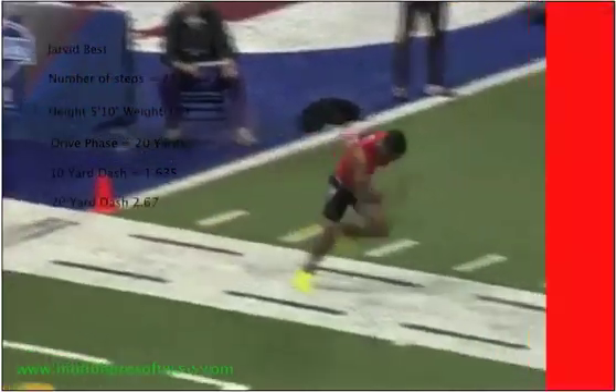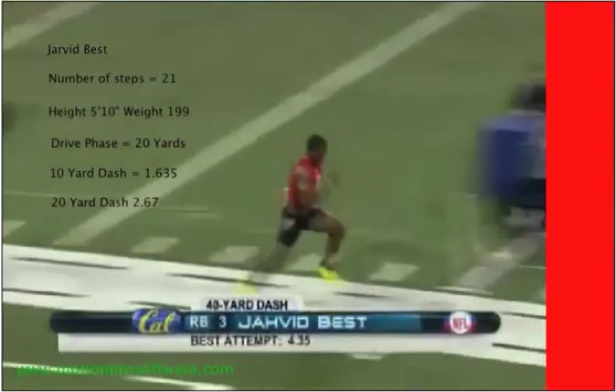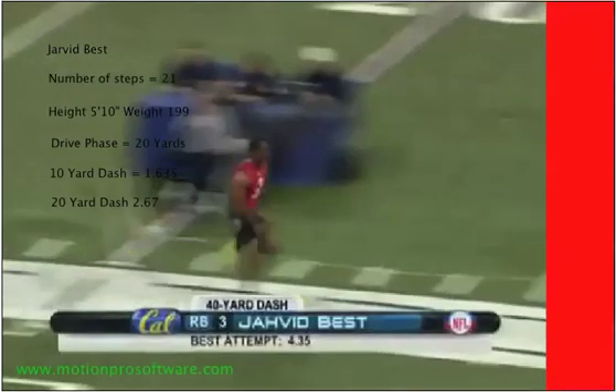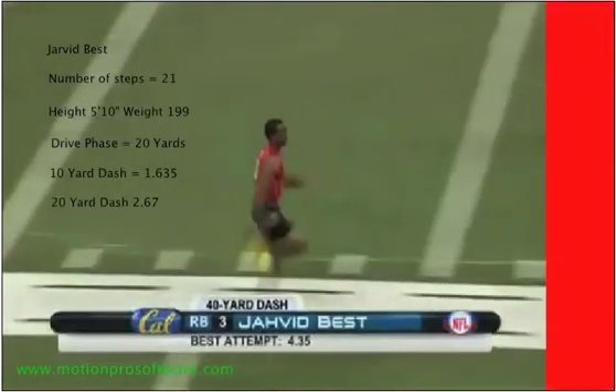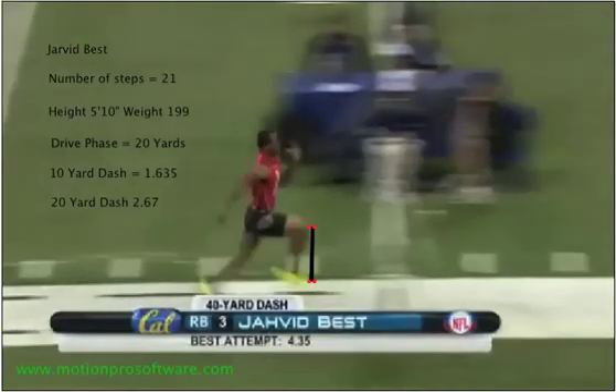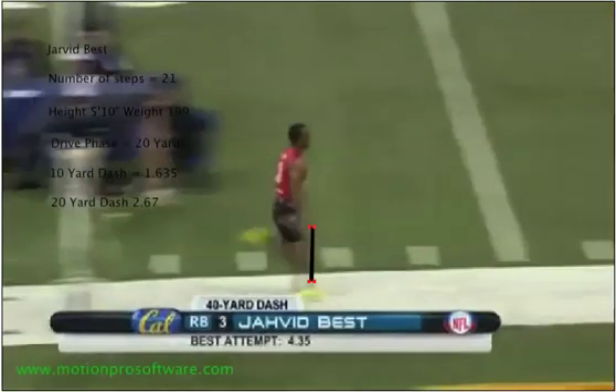Here we have Jarvid Best at the NFL Combine. He's got pretty good sprint form — he ran a 4.35, which I believe was the fastest time, if not for the whole combine, at least the fastest for his position. Notice his knees are up at 90 degrees. Something else I want you to notice is that his feet are coming straight down — he's not swinging his leg out. His heel is not going to come out in front of his knee; his feet are going to stay underneath his knees. He's not reaching his foot out wide and then striking out in front trying to pull himself — that often causes hamstring injuries and it's just not as fast. He's got his knee up, bringing his foot straight back down, toes up, landing on the balls of his feet.